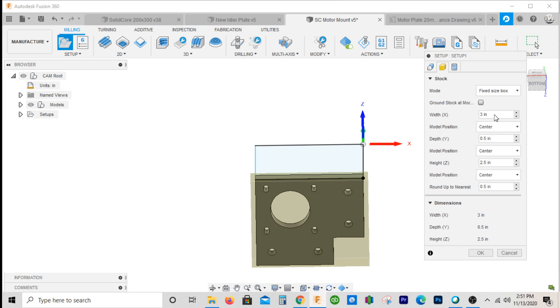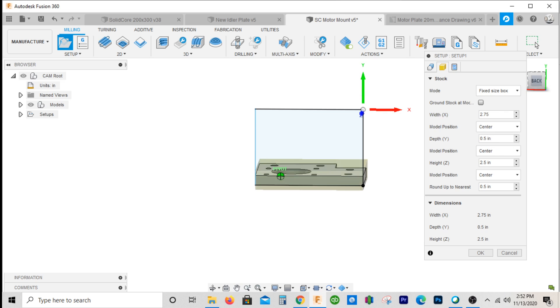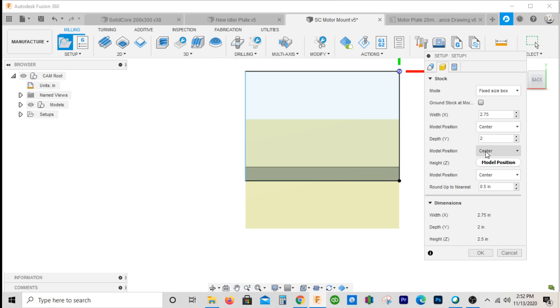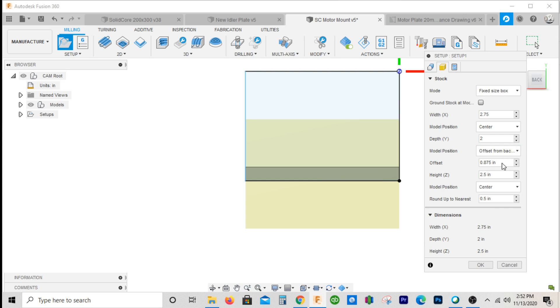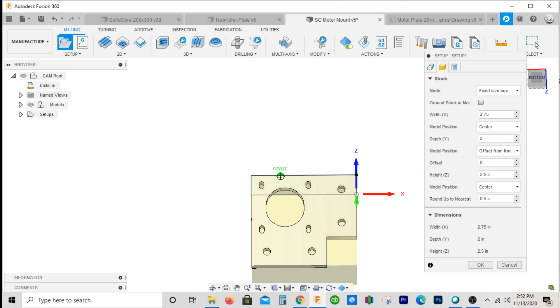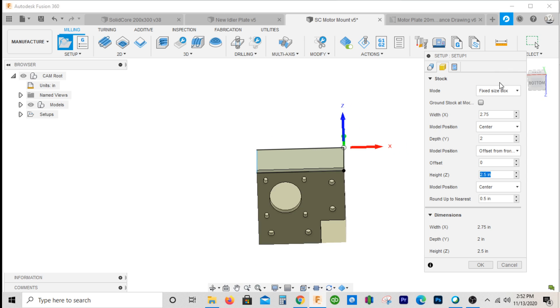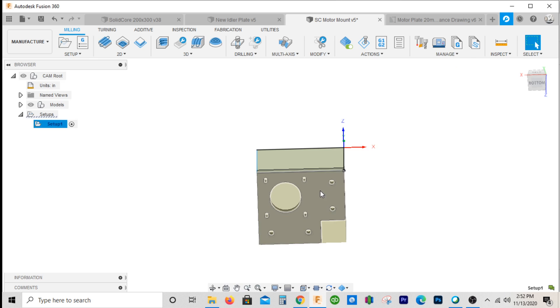We'll go down to Manufacturer, go to Setup, and set our orientation. We'll select our Z axis to be the top, keep the X axis as given, but make our origin on this corner right here. For our stock, we have 2.75 across and two and a half down. We'll do a fixed size box: 2.75 wide, Y at two inches, offset from Y negative — so it looks something like this, and two and a half deep.